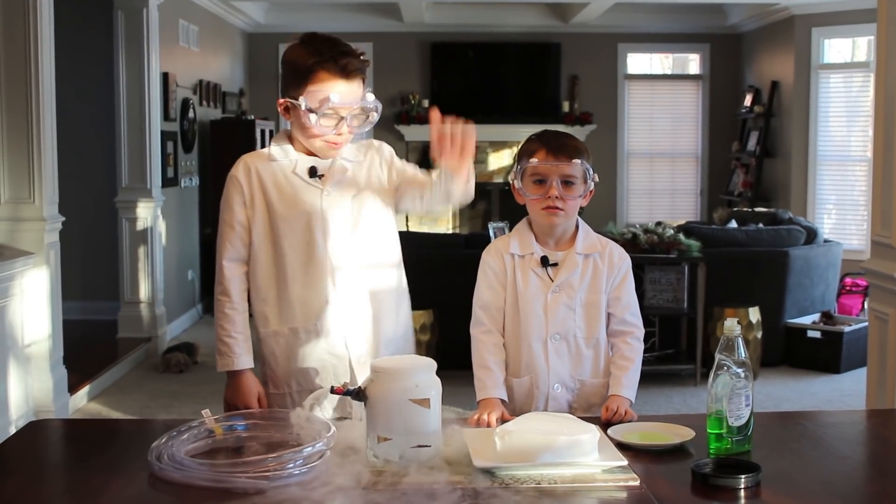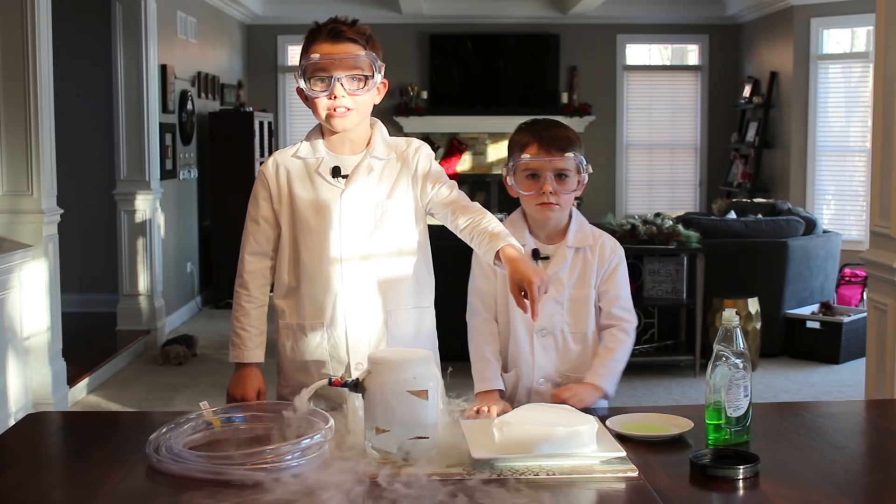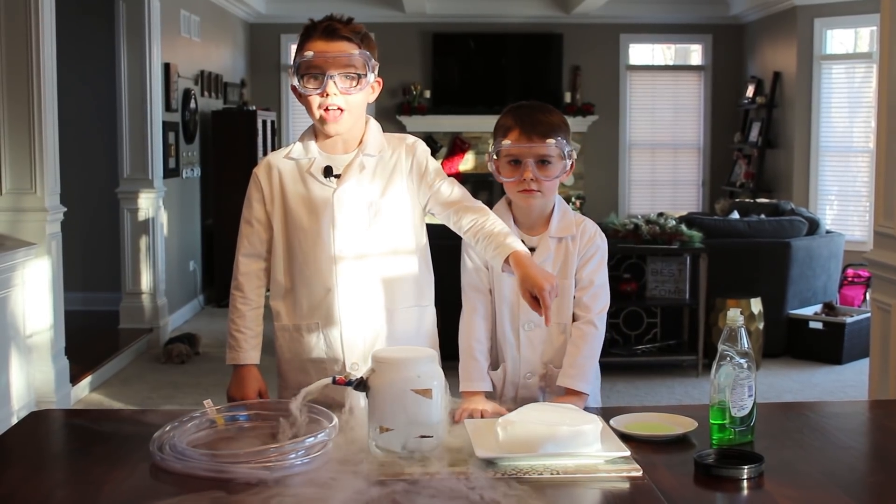Hey guys, Science Brush here. Today we're going to turn this block of dry ice into the coolest bubble blowing machine ever seen.